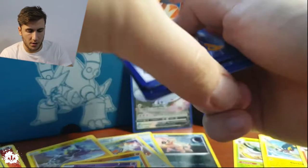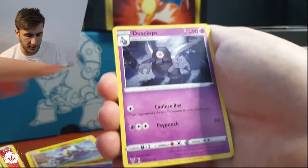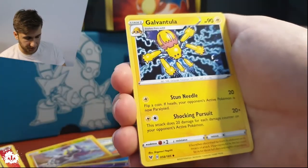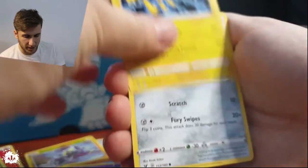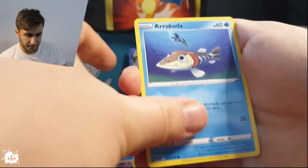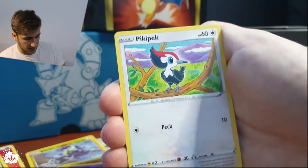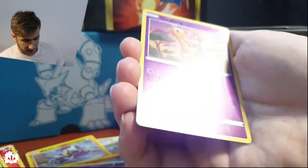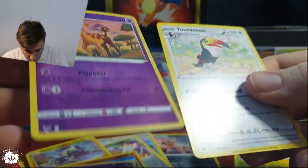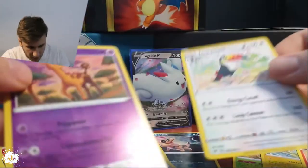One, two, three, four — boom boom boom! It's been a while since we had some water energy. Dustox, nice! Rocky Helmet — ooh, and a Galvantula, really really nice for Pokémon GO Great League. An Arrokuda, a Nincada, and a Girafarig — it's been ages since I've seen this one! And a Toucannon. Girafarig is an uncommon — okay.